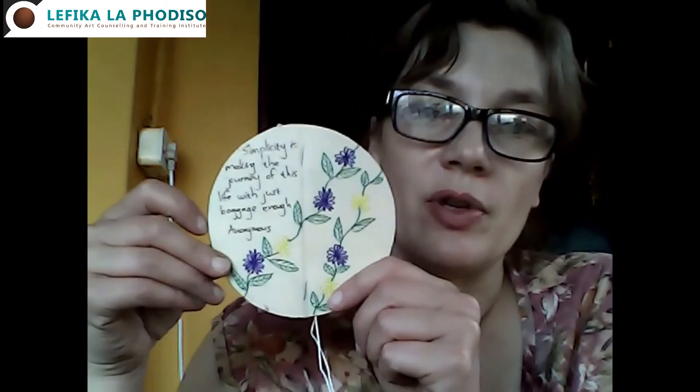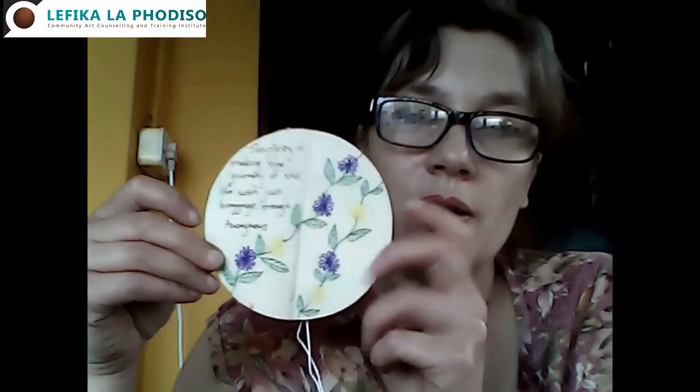The check-out for today is me reading the next message I found in that same book. It says that 'simplicity is making the journey of this life with just baggage enough,' and that was by Anonymous. So enjoy the spring and until next time, bye from me.